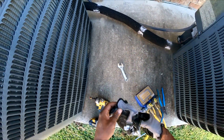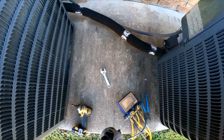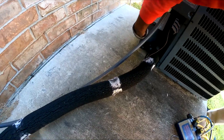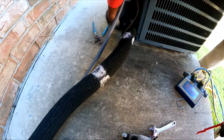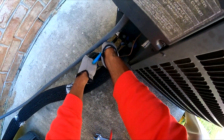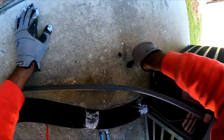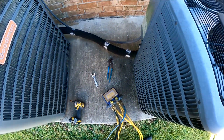Alright, so we're gonna check the pressures on this one right here. I think it's gonna be a little low. Got a suspicion we're gonna be a little low on this one. I'm gonna have to do a leak search.